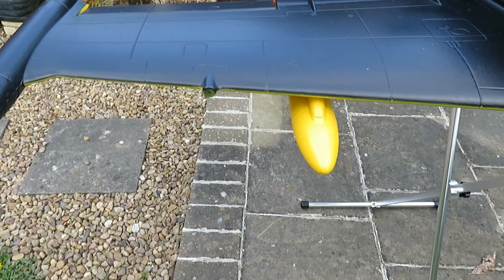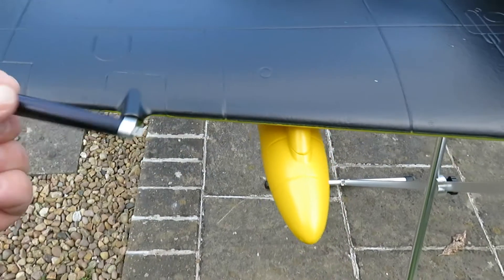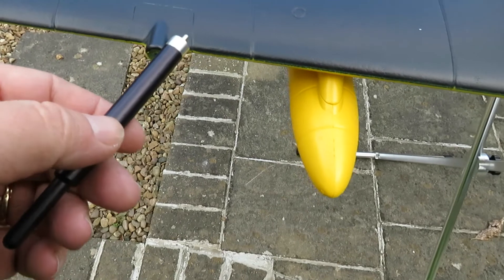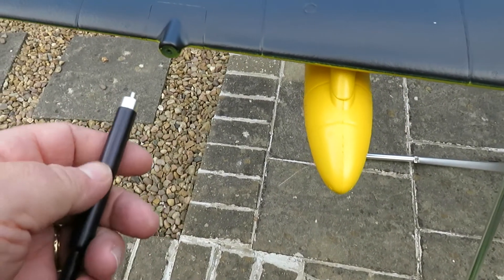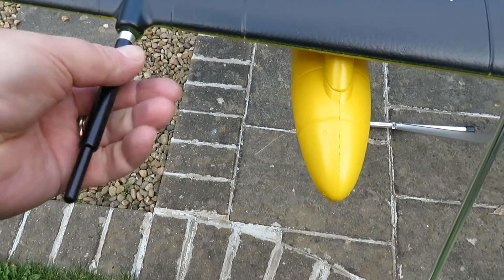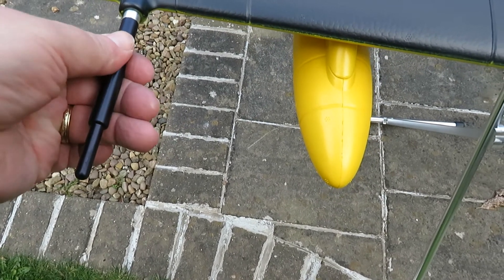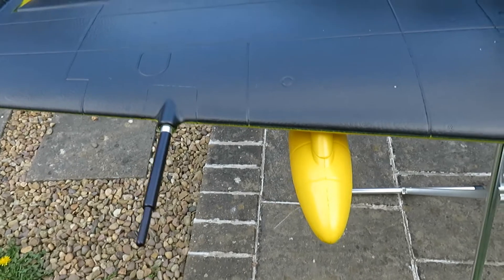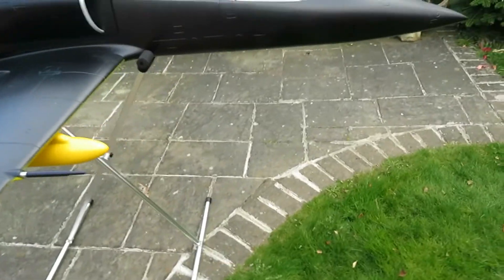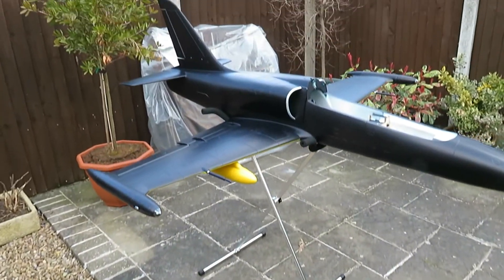The final piece to put on is the pitot tube — very, very well made. I've got another L-39 from another manufacturer and on that it just pushes into place, but as you can see here you've literally got to thread this in, so it won't be easy to lose. That's the model put together — very, very big as you can see.